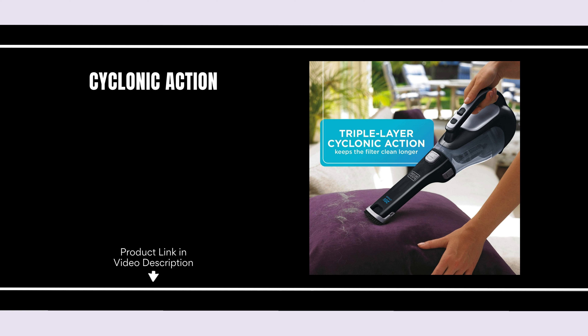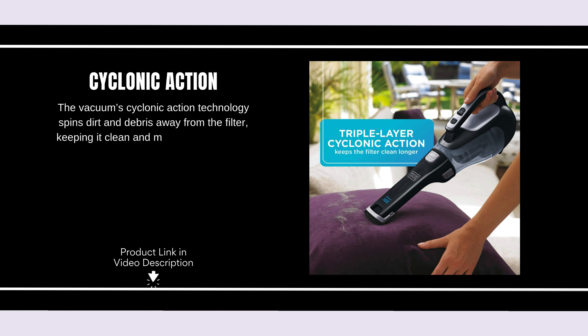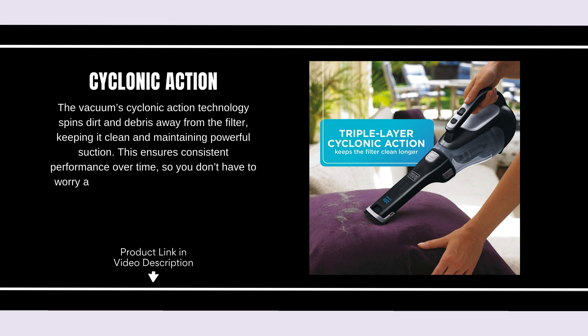Cyclonic action. The vacuum's cyclonic action technology spins dirt and debris away from the filter, keeping it clean and maintaining powerful suction. This ensures consistent performance over time, so you don't have to worry about losing power during cleaning.